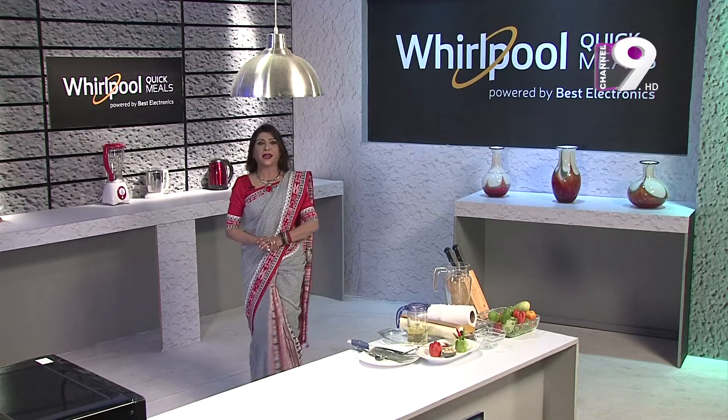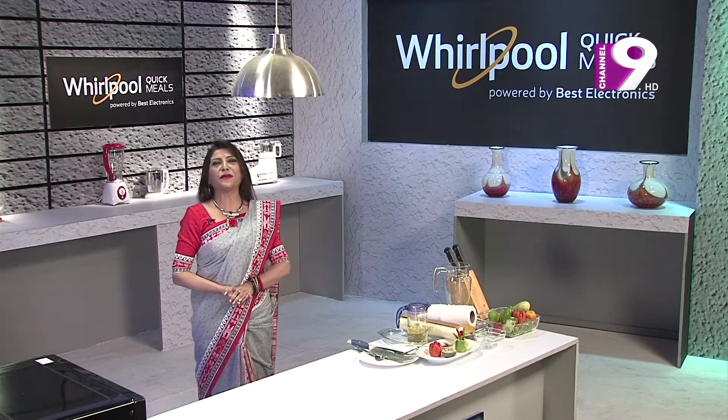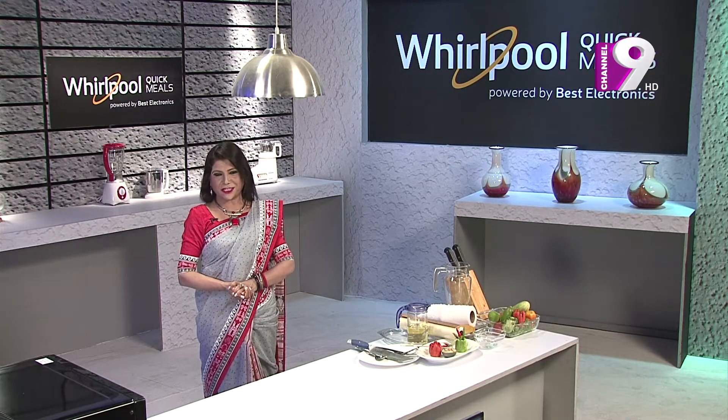I am Lobby Rahman, and I am here with our own Whirlpool Quick Meals powered by Best Electronics.